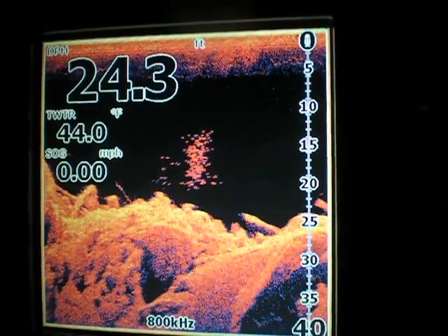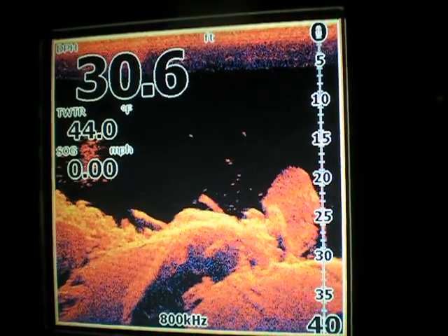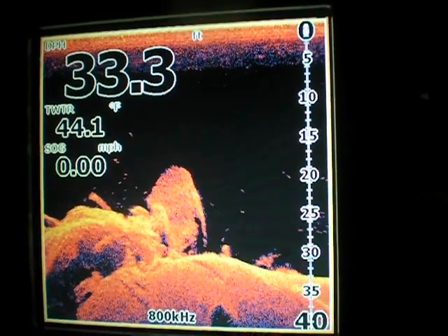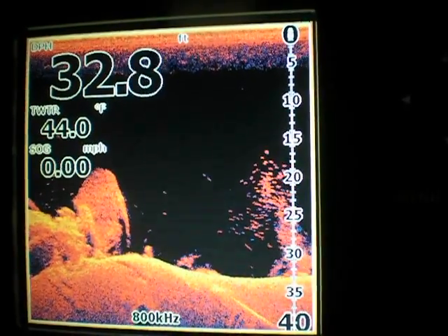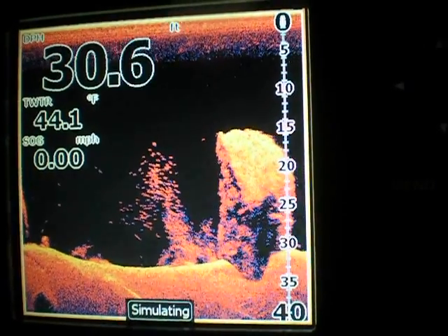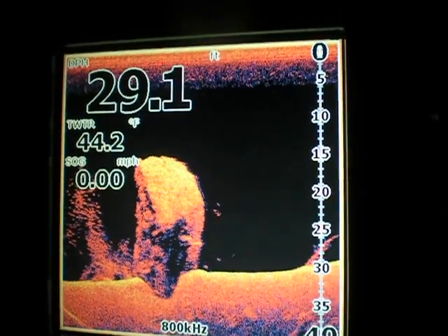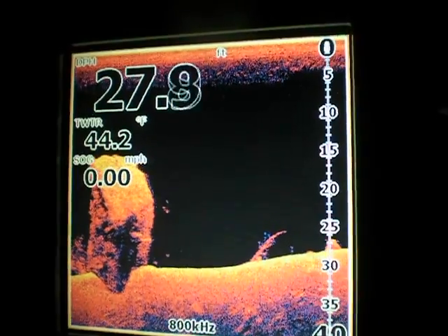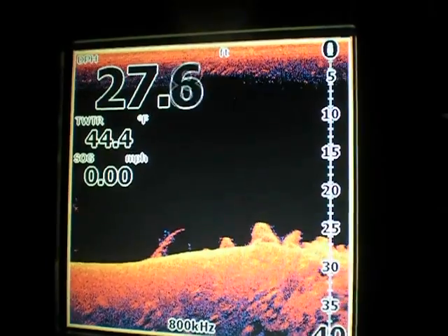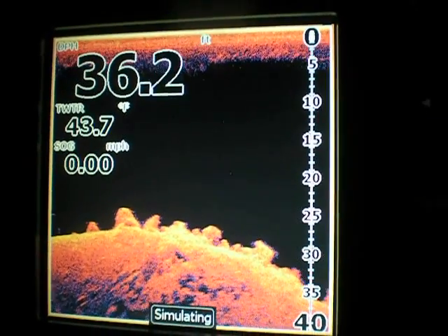The Elite 5 DS is $549 at Bass Pro Shop. This one with the down scan imaging — the DSI — is $599, and it gives you so much more. The older ones that just gave you the imaging didn't have GPS; you had to buy a little module for the back of it. But this one comes with an internal antenna so you can have GPS built into the unit. This right here is pretty much the poor man's structure scan — it doesn't have side scan imaging and all that, but you use what you can afford, and I saved up for this for a little bit.